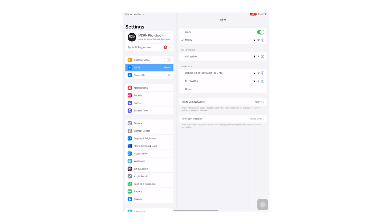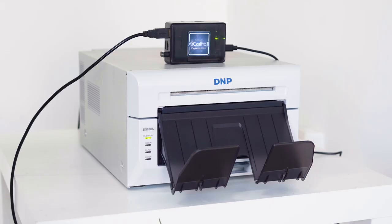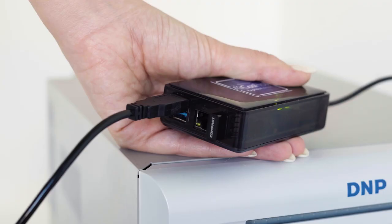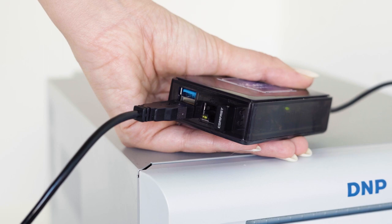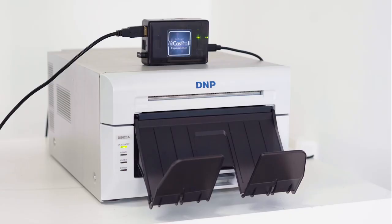If your printer is not being detected on the settings page, first make sure your printer is powered on — it should have a green light on in the front. If the printer is on, try switching the USB port on the Aircast Pro. If that doesn't work, try switching the printer cable to a new one. If you are still having issues, please contact the company you bought the Aircast Pro from.